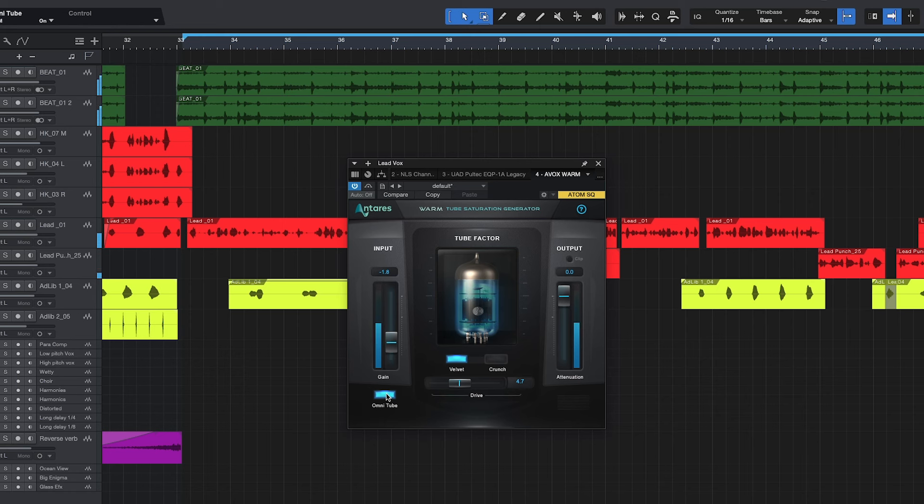I hear a big difference between the Omni Tube and the normal tube. In my opinion the normal tube just sounds perfect with this Velvet setting. I may actually use the Omni Tube or even Crunch on a drum bus to add grittiness to my drums, or even on bass — adding tube saturation to your bass can really take it to the next level. But for vocals, I'm really loving this Velvet setting with the drive around 4.7 and the input around negative 1.8.